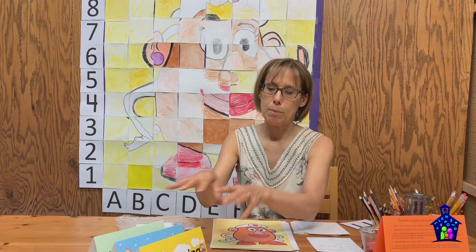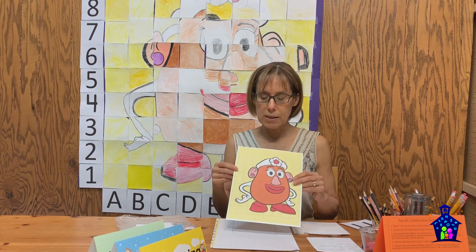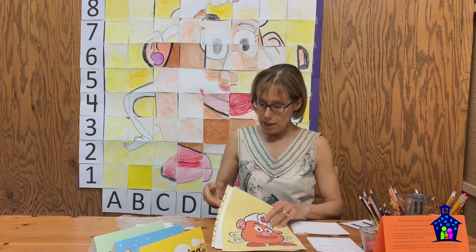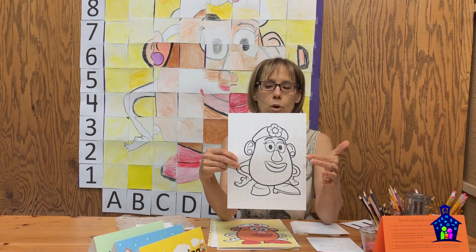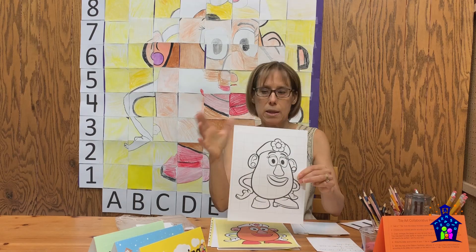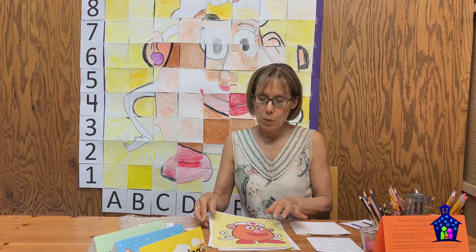Everything I'm going to talk about today refers to the color version of Mrs. Potato Head. That said, there is a black-and-white version in the lesson plan as well. I've done this before with different images and black and white works just fine if you don't have colored pencils or don't want to use them — that is an option.